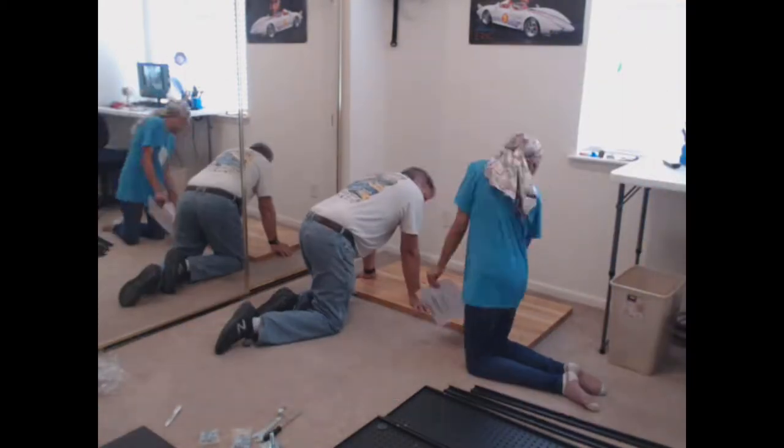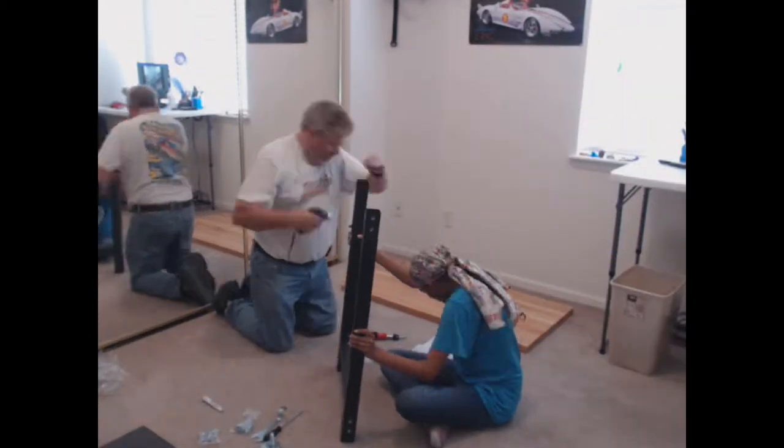It comes with a pullout drawer, a pegboard, a shelf above the pegboard, and a desk light.